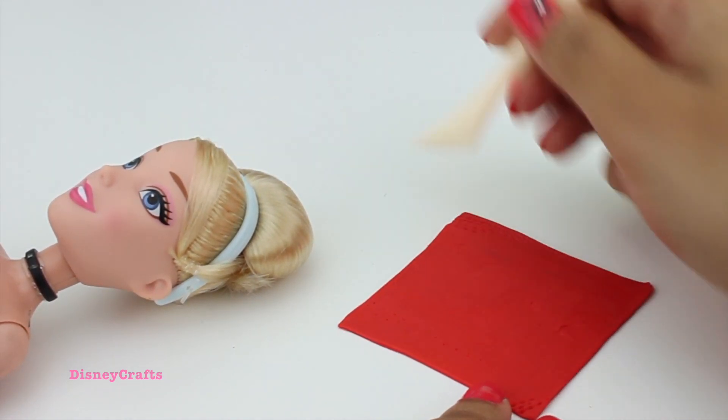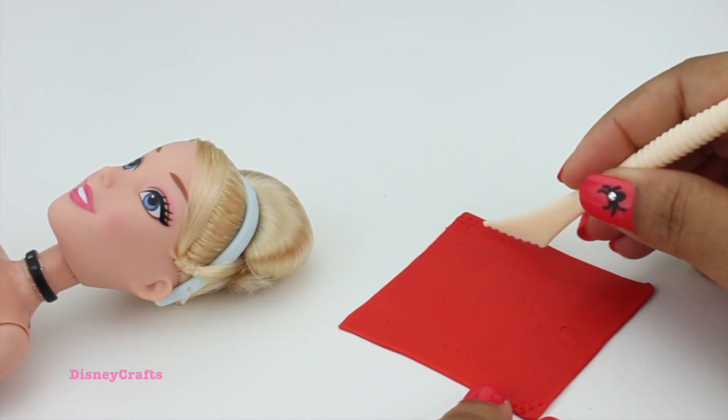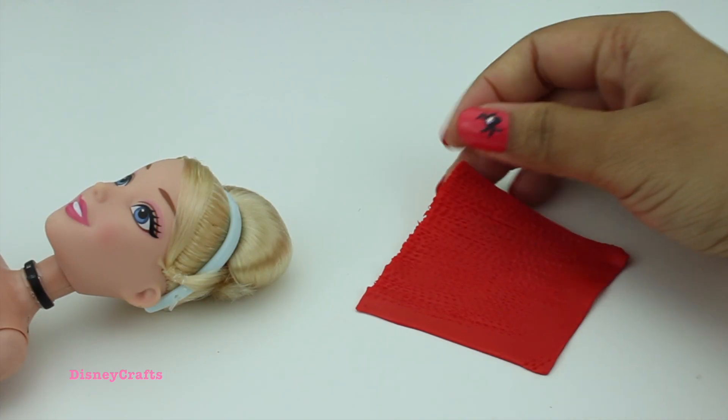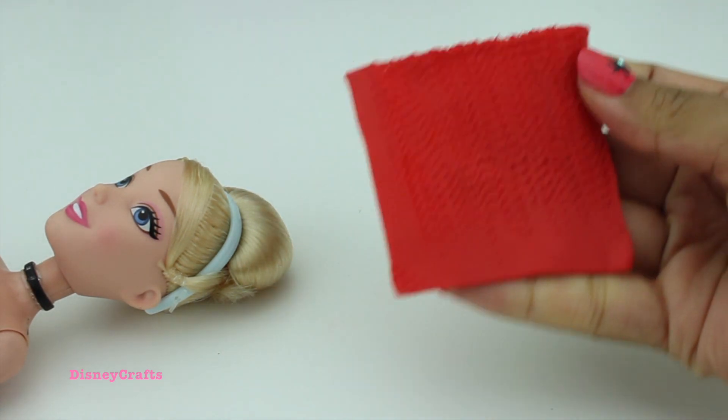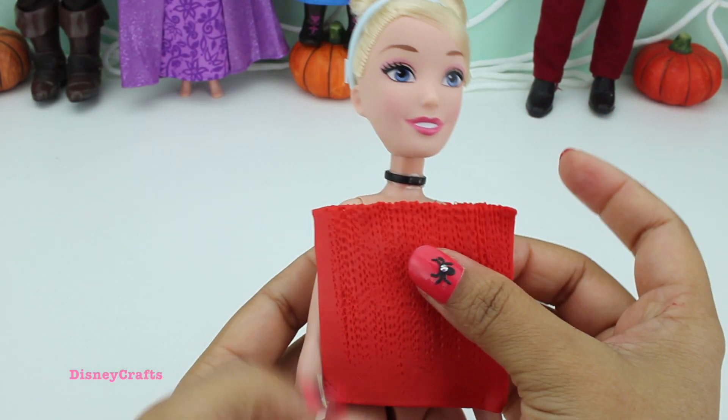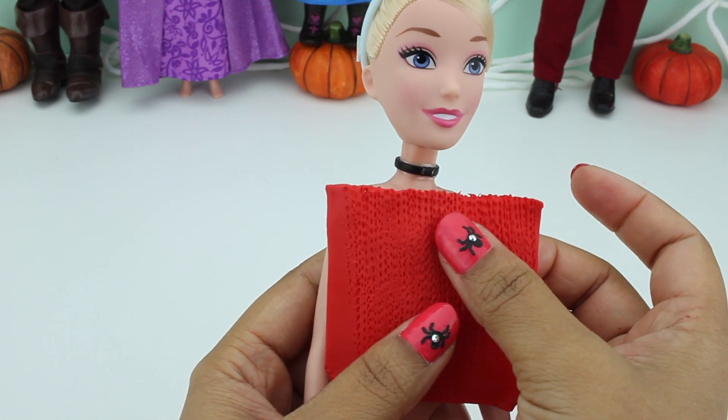We just need to keep working the playdough until it's all covered and becomes like this. All ready! Time to place it on her now. Red, red, red!